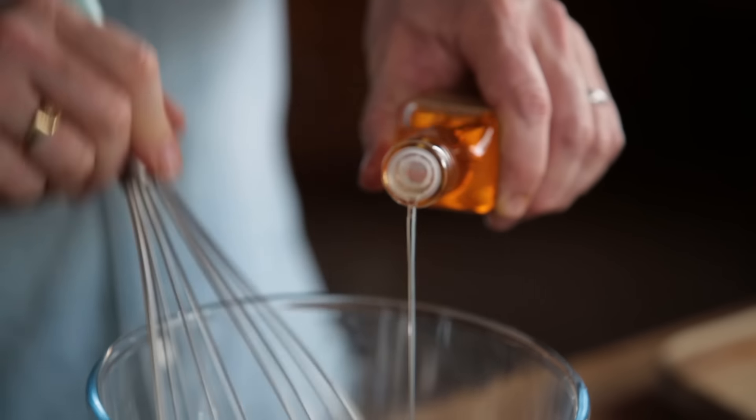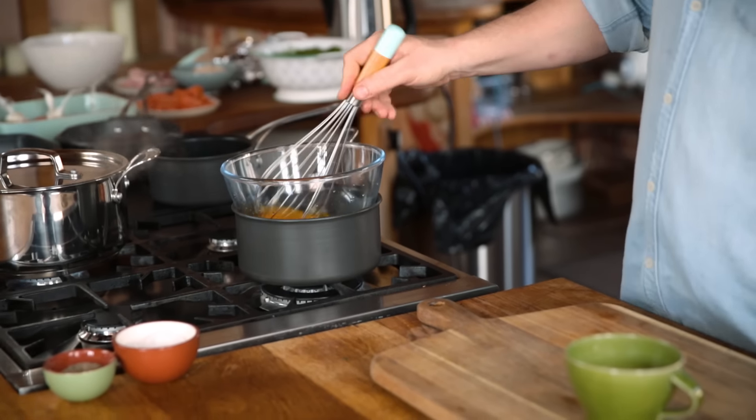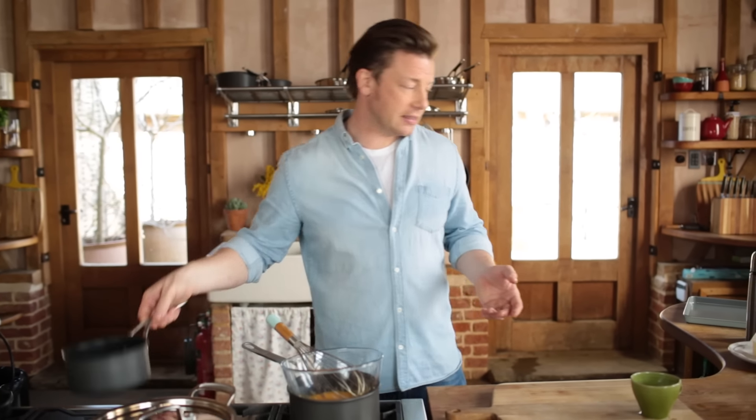Add a little swig of lemon juice or white wine vinegar — just a tablespoon — and whisk that up to make it fluffy and pale. It just takes a couple of minutes.